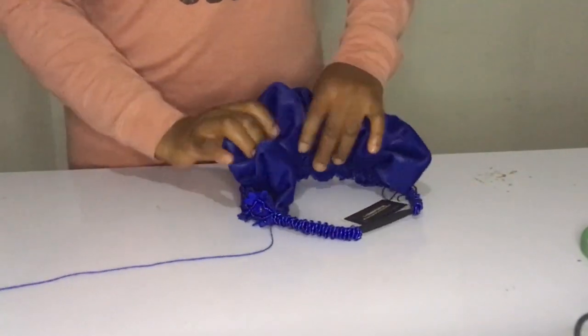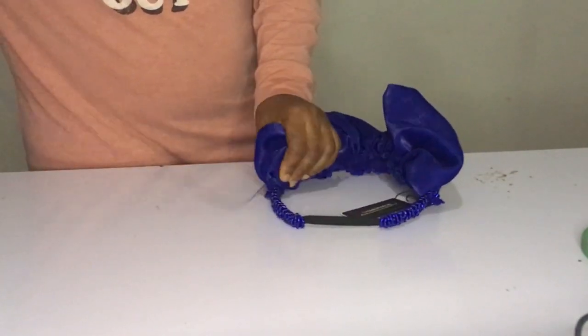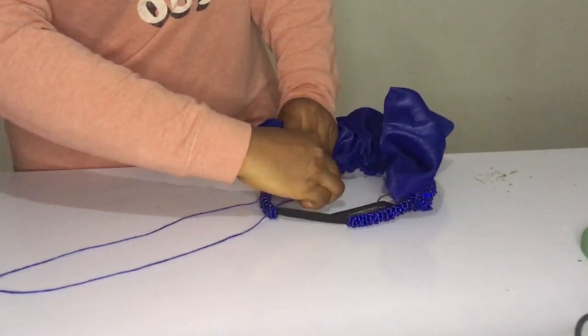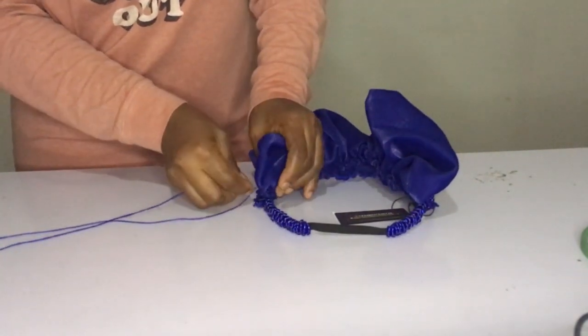Now I went back to where I started before. I'm going to be pleating it as I'm sewing so it gets more folds. That's the idea of sewing one side first, then you sew the other side to get the limits of where you want it to be, and then you start pleating as you go around and sewing. Just keep watching.